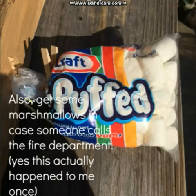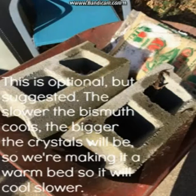Also, get some marshmallows in case someone calls the fire department. Yes, this happened to me once. This is optional, but suggested.